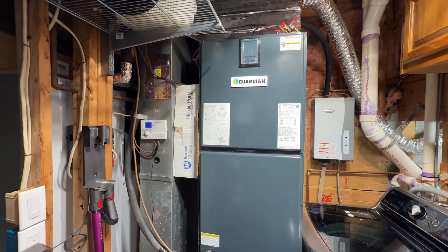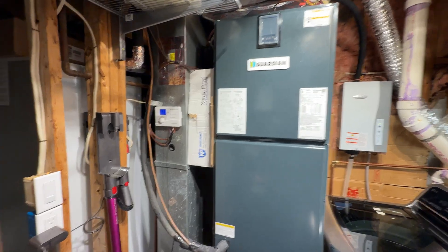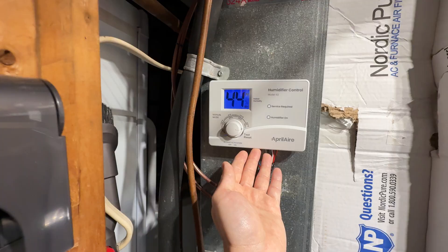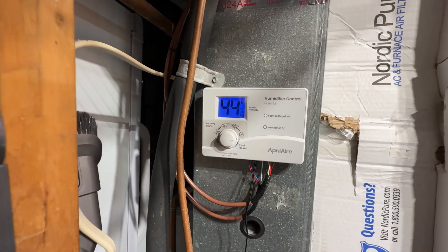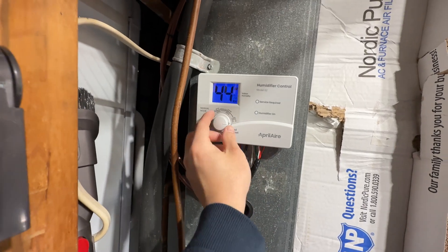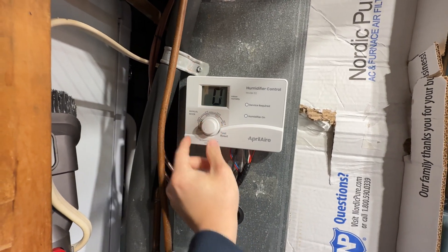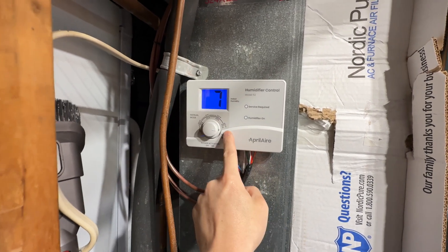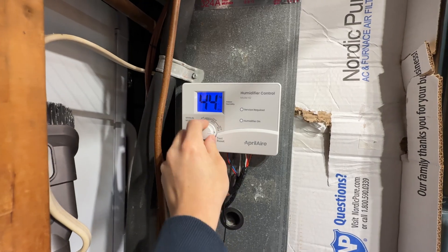Here is our humidistat — this is the AprilAire model 62, which ships with the AprilAire 800 steam humidifier. On the front we can turn it off, it goes to zero, and then we can set different levels all the way up to seven when running it in manual mode.